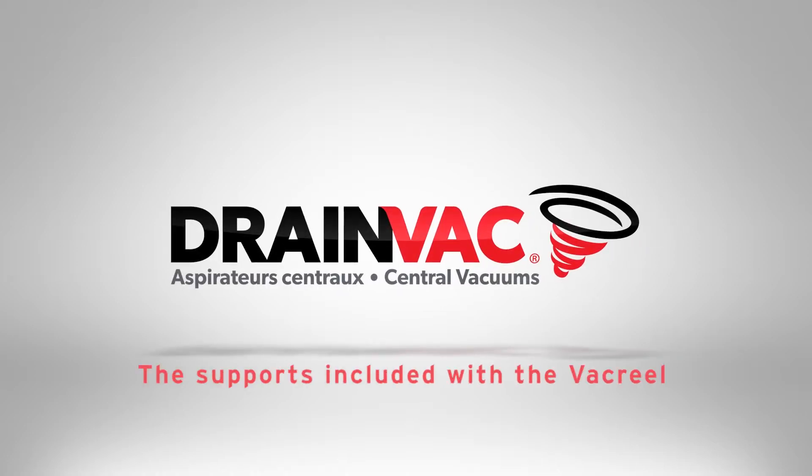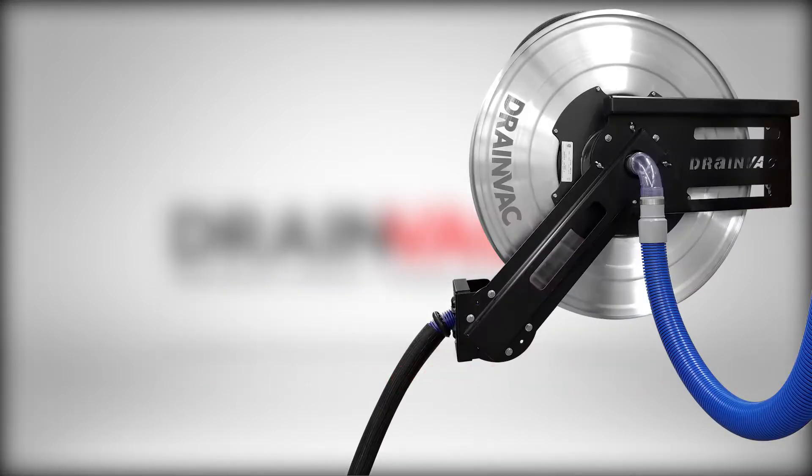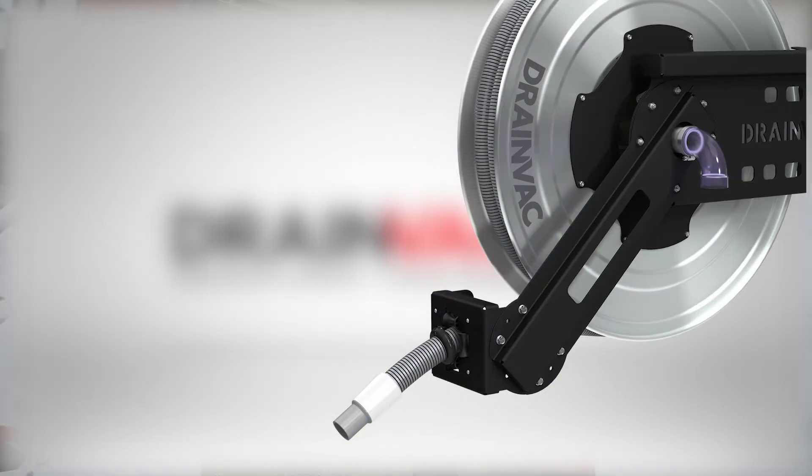In this video, we will show you the supports included with the Vac Reel, a high-end commercial hose reel available in different versions.